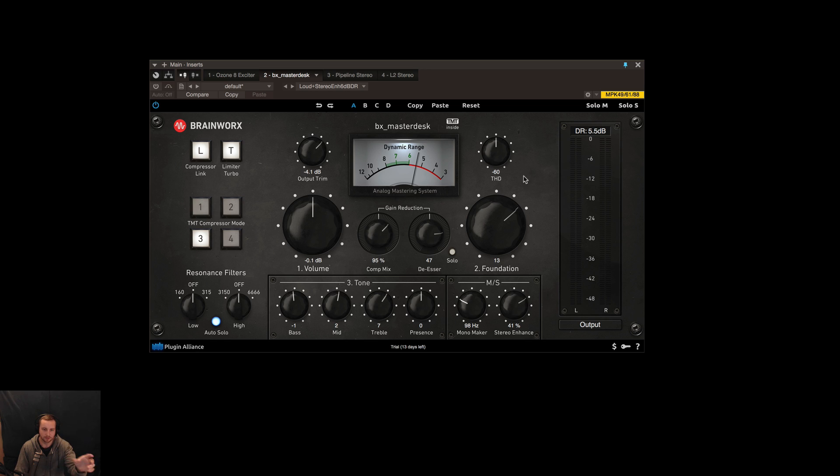Then you've got the compressor link up here — L and T — which links the stereo field so you get a linked stereo field. Then you've got limiter turbo, which enables the turbo limiter. I don't know exactly how that works yet, but it sounded good when I engaged it. I haven't read the manual too far — I just wanted to demo this quickly. Briefly, there are also resonant filters with an auto solo button, which is super useful to hear the resonance at 160Hz, 315Hz, 3150Hz, and 6666Hz.